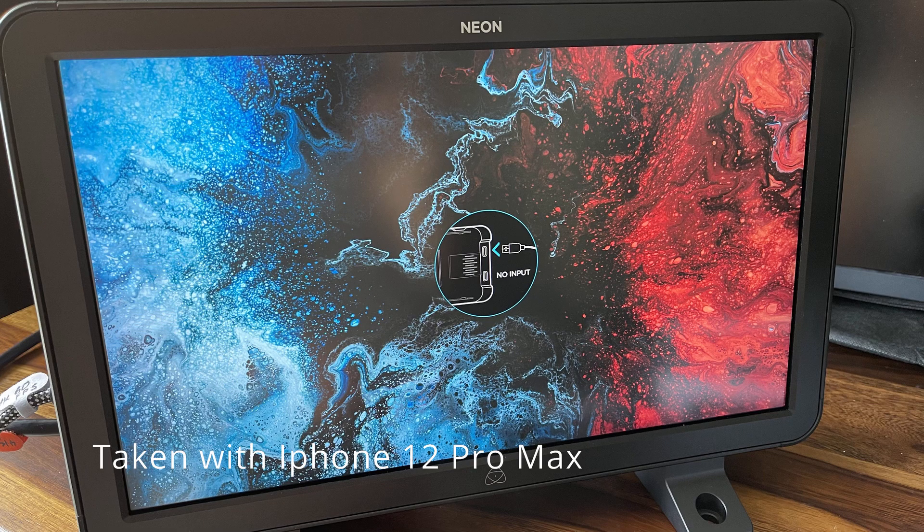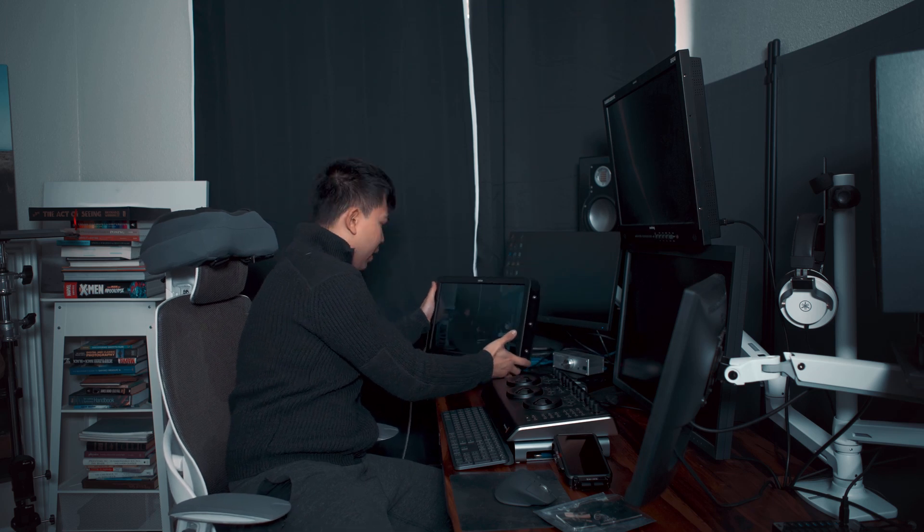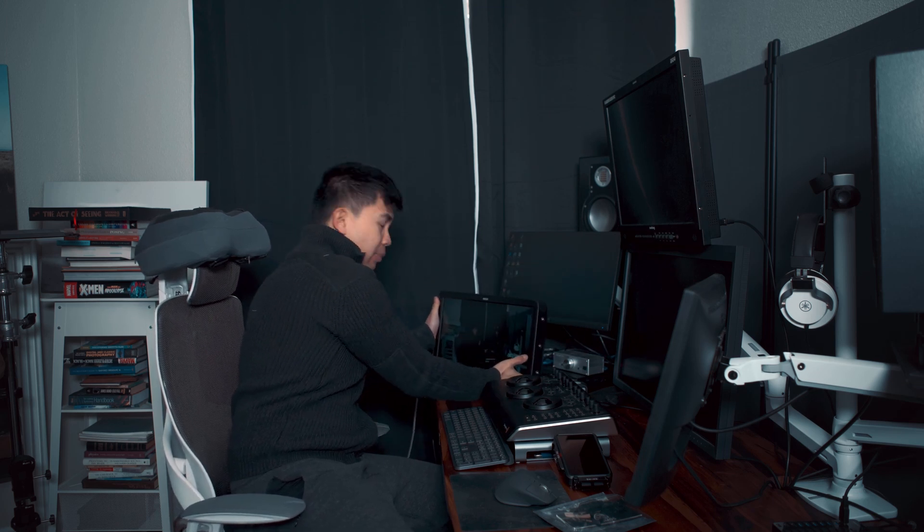Hey guys, my name is Ralph and today I'm going to be talking about the Atomos Neon 17 inch. It's a new monitor from Atomos — this little guy right here. So this is going to be first impressions. It's an amazing monitor, it looks really good. I plan on using it for mastering and also for monitoring video. I'm filming this right now on an A7S3.